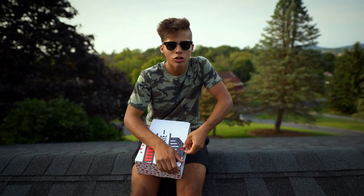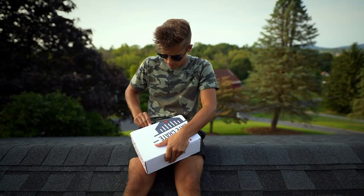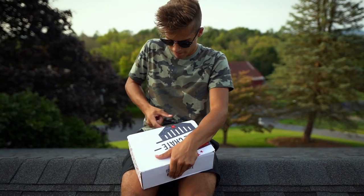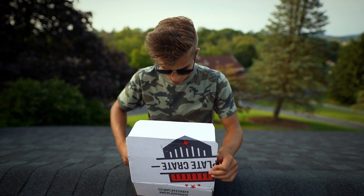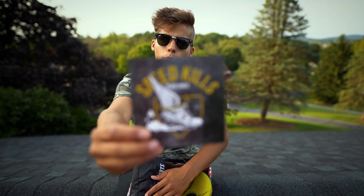Here we go. Hold on one second while we try to — yep, here we go. That wasn't so hard. All right, what do we have here? The theme for this month's Plate Crate: Speed Kills.